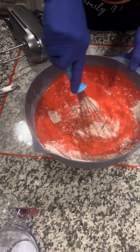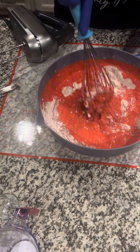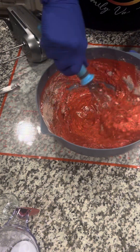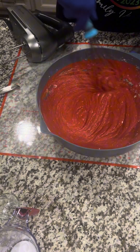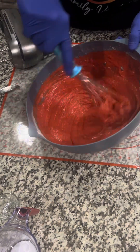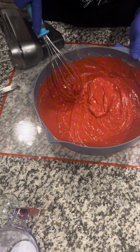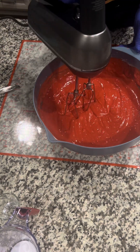I'm going to mix that around, just whisk it around. You want your cake to be very moist, so a lot of times I don't even use my mixer when I'm doing this red velvet cake. I might do just a little bit, but not that much — get that all mixed in.